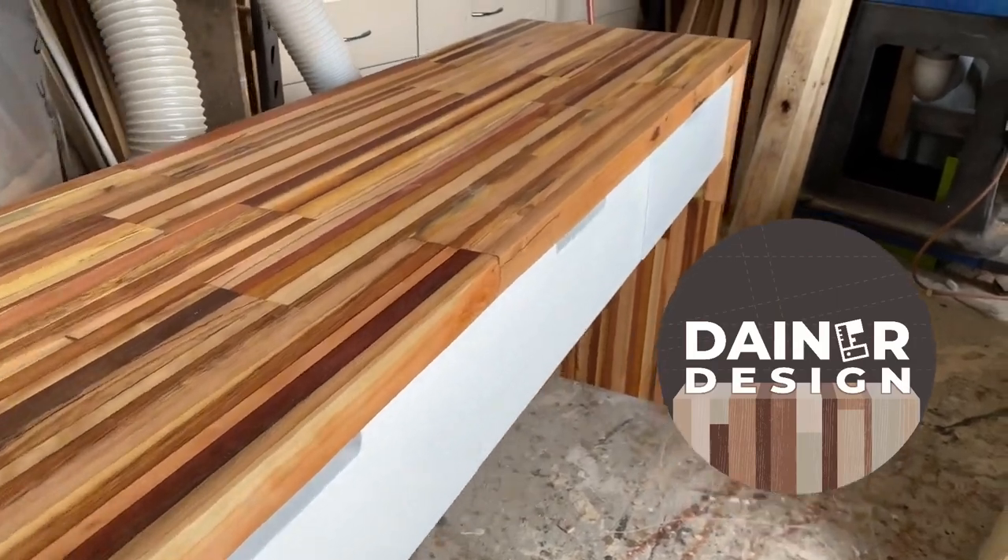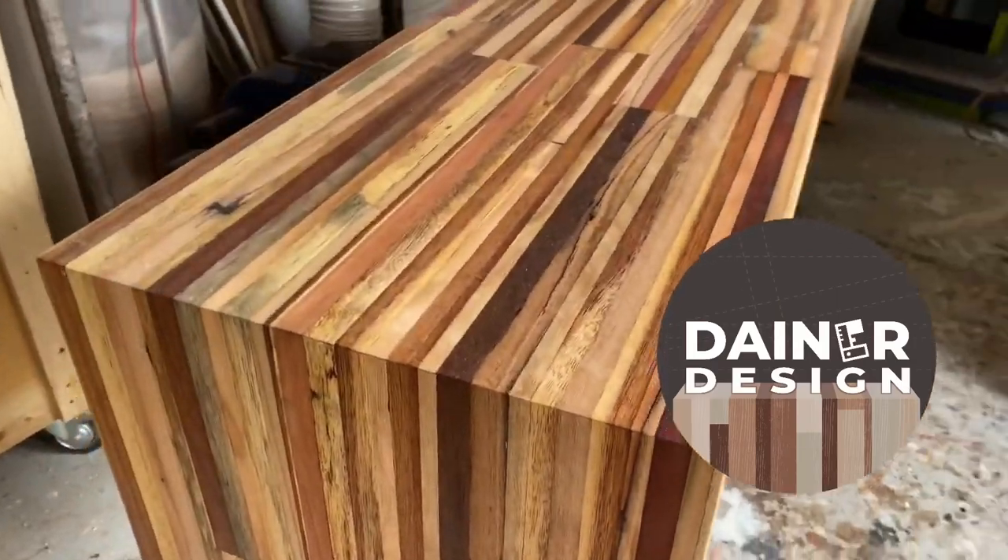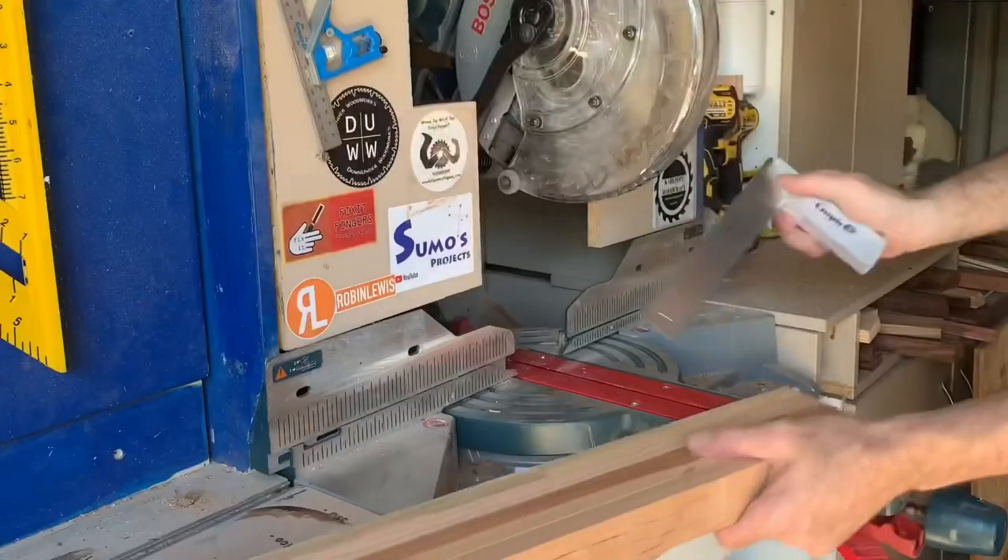G'day, my name's Mark. I like to make furniture out of recycled timber, mostly pallet.